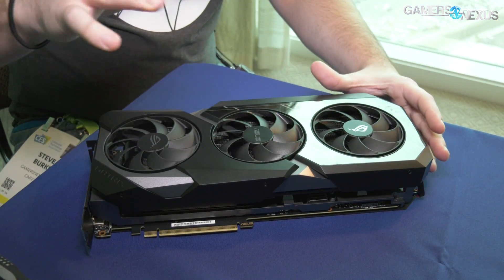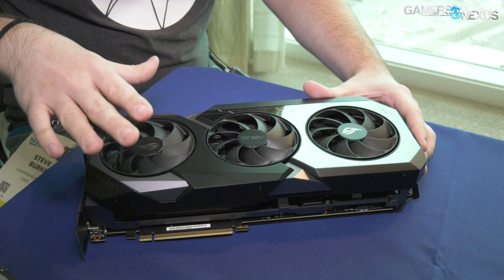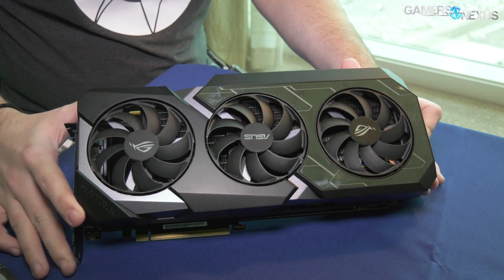Let's do a quick walkthrough of the card. First of all, it has the same fans as the Strix — the ROG Strix 2080 Ti. We already talked about how these changed from the previous generation. It also has the same PCB as the ROG Strix 2080 Ti, so that's the same too.